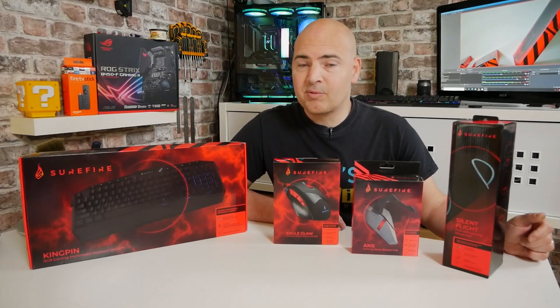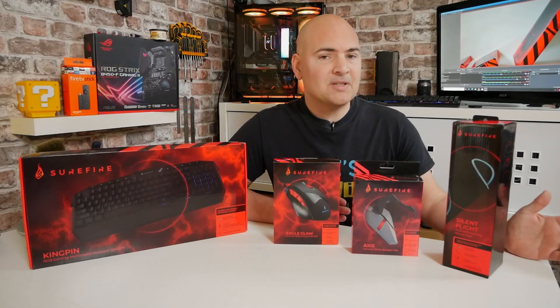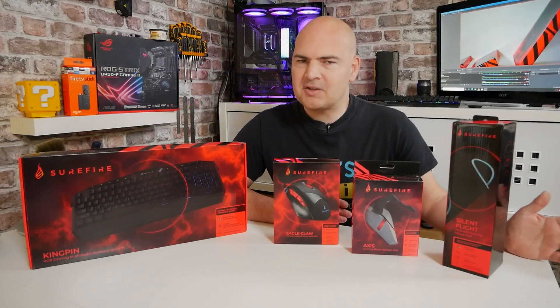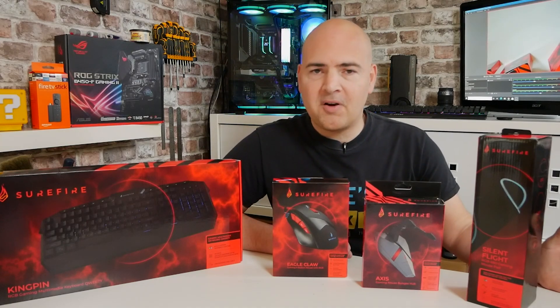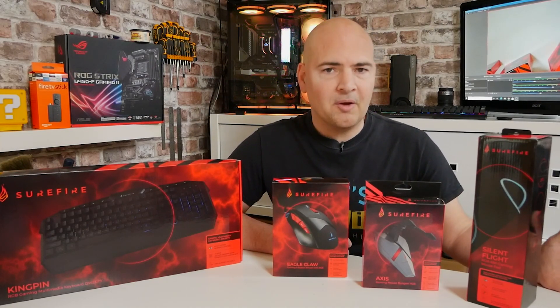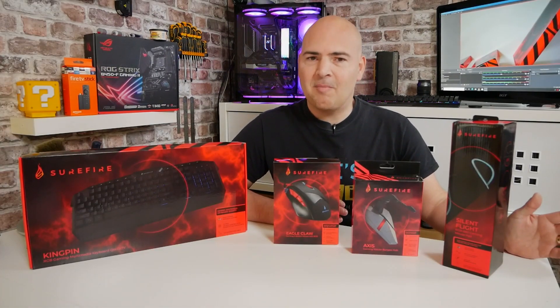Today we'll be taking a look at some peripherals from Surefire Gaming. Now most of you have probably never heard of them, and up until very recently, neither had I. But Surefire reached out to us and said, Mike, would you like to take a look at some of our products? So I figured, why not?